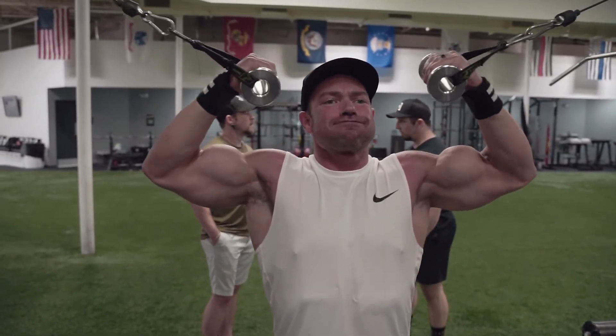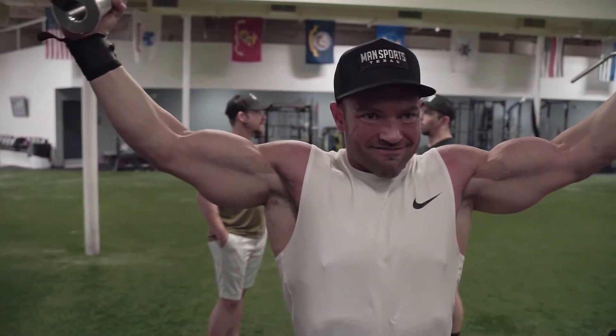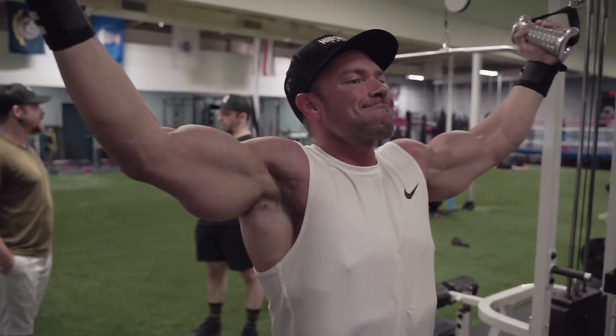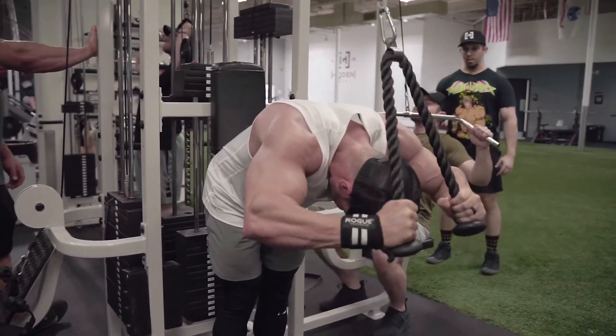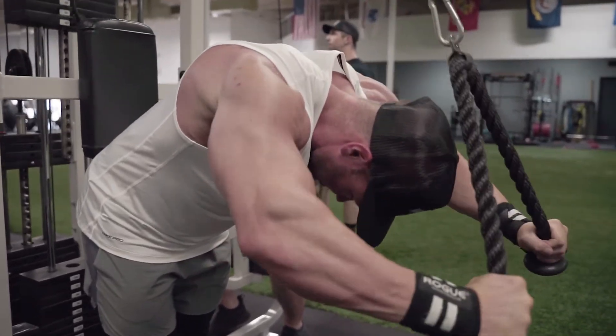We're going to finish off biceps and start on triceps. We'll finish bis with a high cable curl, almost mimicking that front double bicep pose — three sets of 12 there, straight into an overhead cable tricep extension. This is a great one. I started light warming up the elbows with a set of 20 and then the rest were sets of 12.